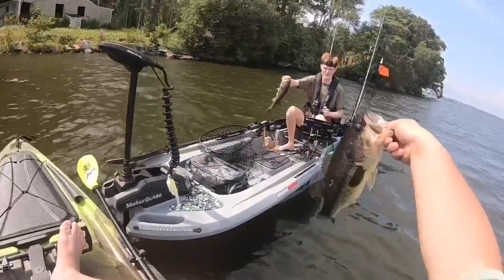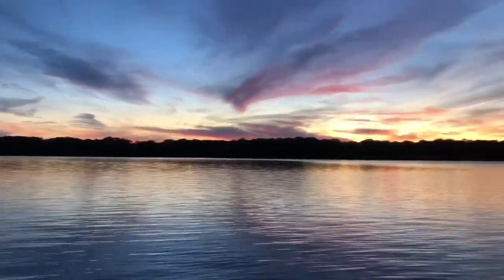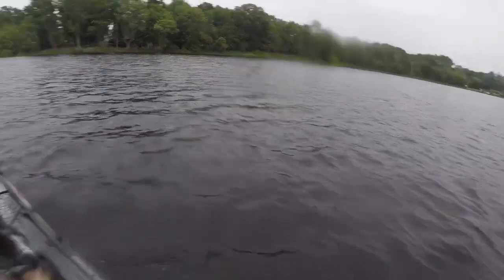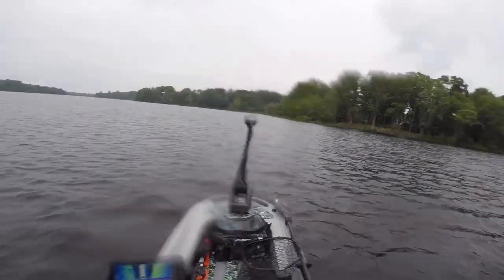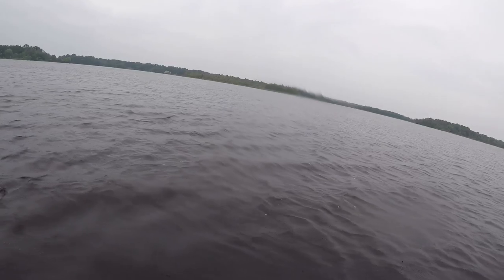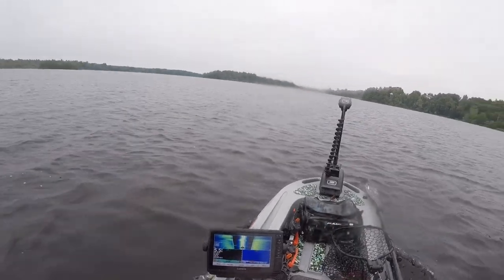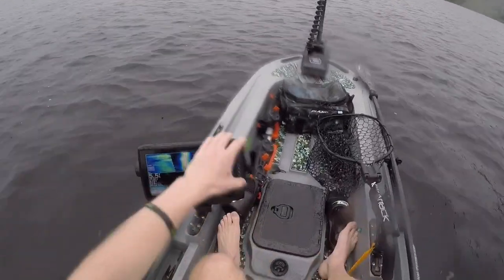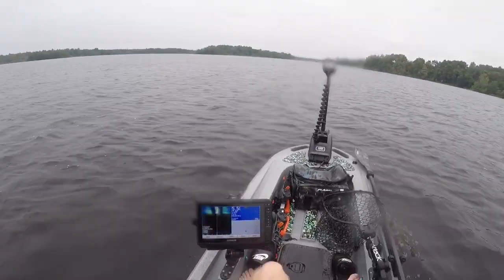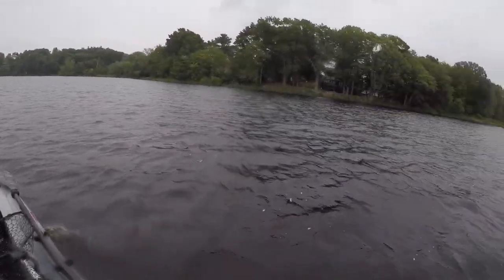Welcome back to another episode of Untamed Outdoorsman. Today we are fishing a brand new pond — I have not fished this pond before. There are a lot of kayak fishing tournaments that happen here, so apparently there are fish. It's on the bigger side — this pond is very big, huge. We're gonna play around with it.